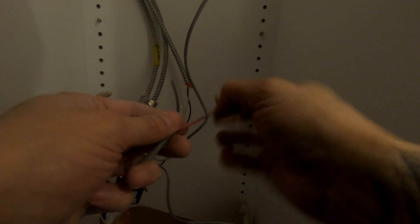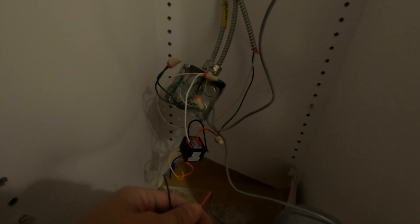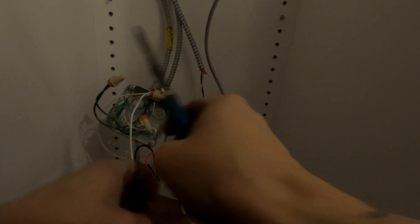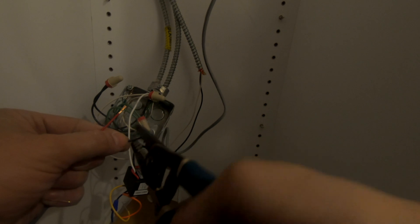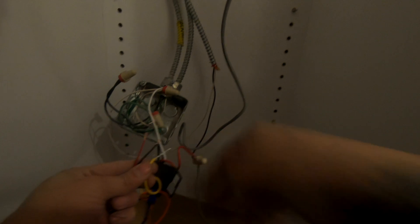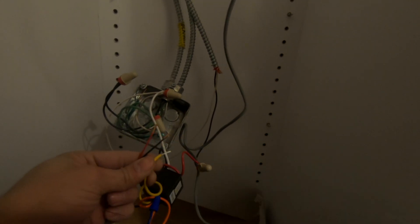Now those are your low voltage wires - that's going to be hooked up to the relay as well. That is what is coming from the magnetic door contacts. You're just going to strip these wires and splice them together with the wires on this relay on the low voltage end.